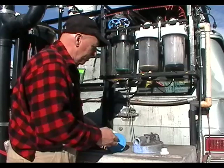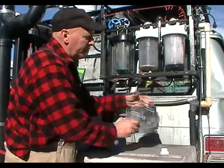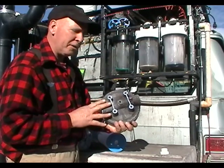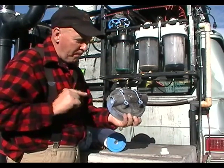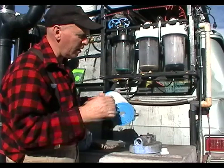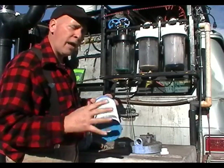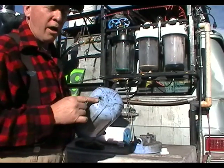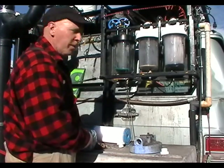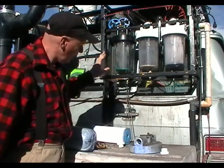I back flush my filters by forcing clean gasoline backwards through the filter. There's an in and an out — the inside is the dirty side and the outside is the clean side. To back flush, gasoline goes backwards through the clean side into the center and then migrates through the porous membrane of the filter, pushing the dirt out. You then drain it off via a valve attached to the bottom of the canister. I have valves at the bottom of each of these canisters for facilitating that.